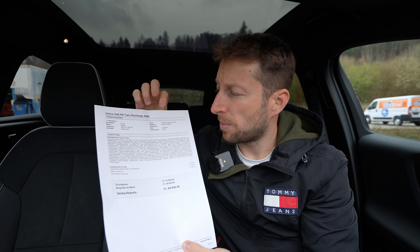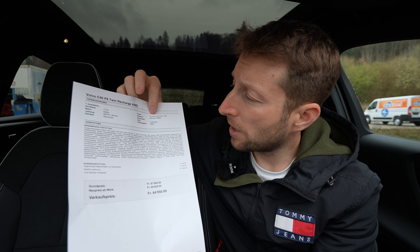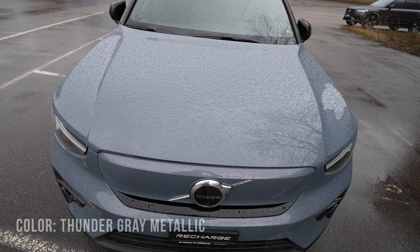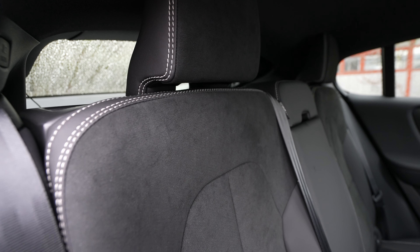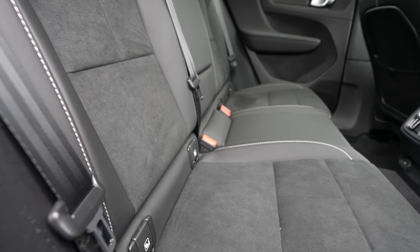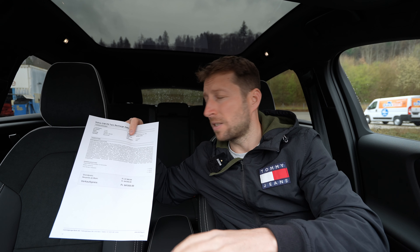I have the C40 Twin Recharge all-wheel drive, which is the top-end version. You can also get the car with a smaller battery, and I'll review that version in the future. But today, keep in mind this is the absolute top spec, fully optioned car.